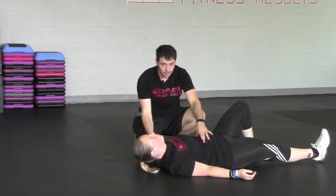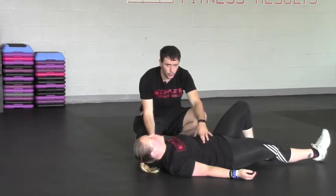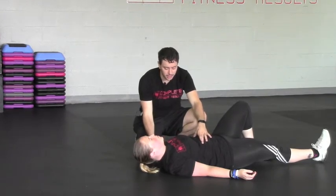When she's at the top, I have her cycle her breath — in through the nose, and then a big hard exhale — and then come back down, Sarah.